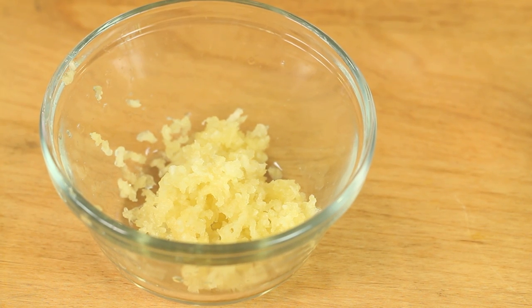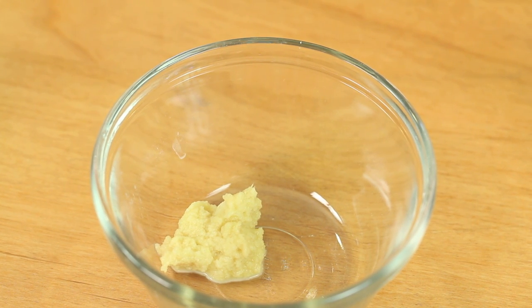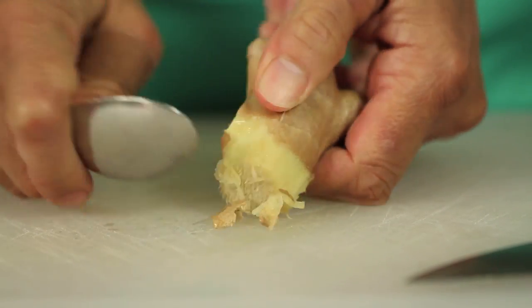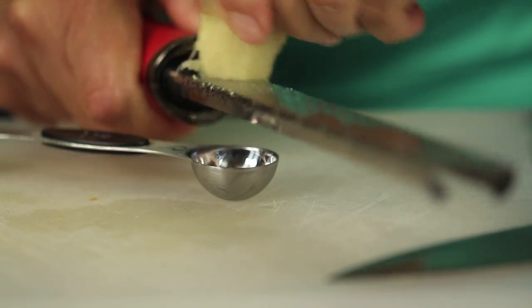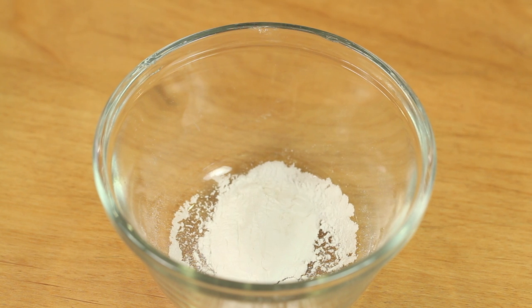We'll need some freshly minced garlic and some freshly grated ginger. What I did here was I took the back of a spoon — it works really well to peel the ginger — and then you just take a microplane and grate it until you get about a teaspoon full. Our last ingredient is arrowroot, which is a starch flour thickener for our sauce. It's going to thicken it up nicely.